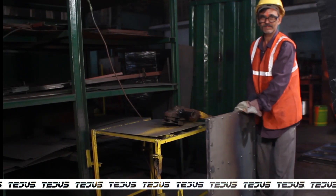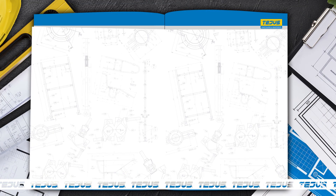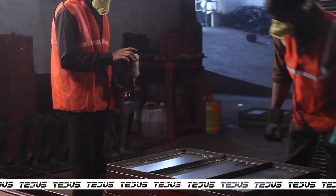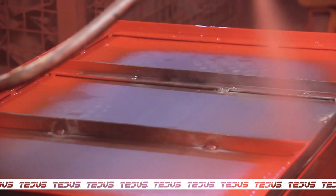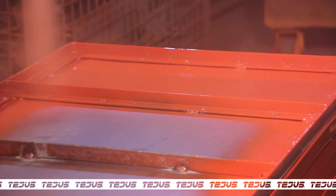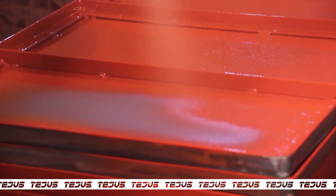Then the plate is taken for primer treatment. The plate is treated with a special quick-dry primer. This primer protects the metal components from rusting and prevents it from degrading.